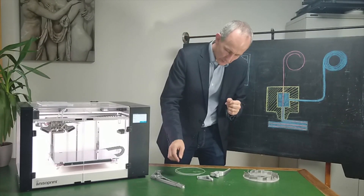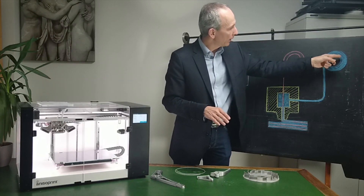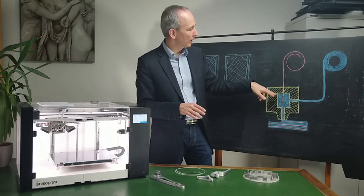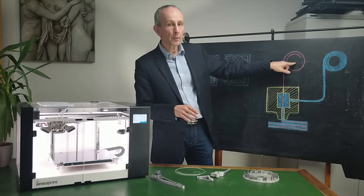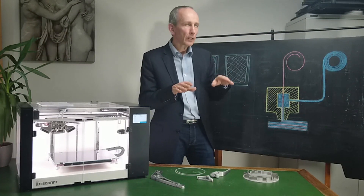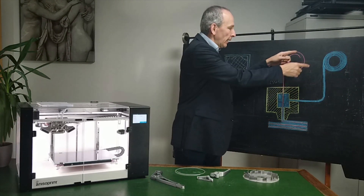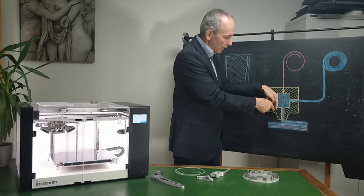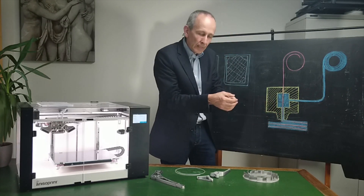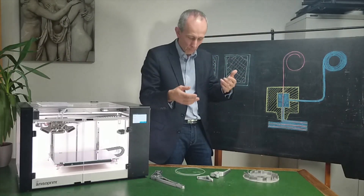The way it works with this machine is very unique. The polymer here — the roll of polymer — goes into the melting chamber, and the carbon fiber goes through it as well. It's not like a second head dedicated to fiber; it's the same head that takes the polymer and the fiber together in the same place. That means the fiber, when it comes out, is completely embedded into the polymer, giving it more strength.